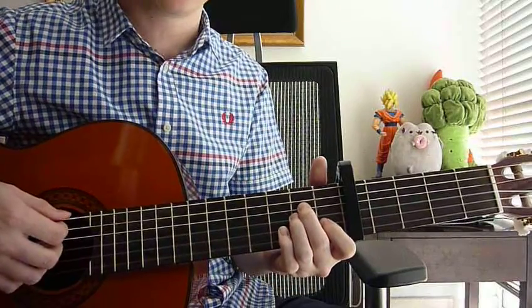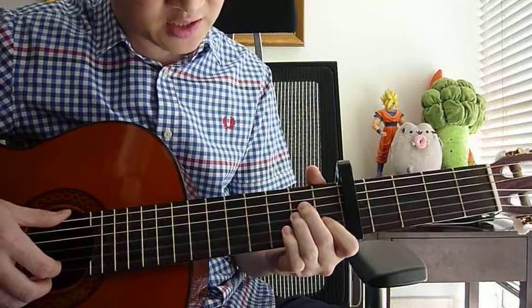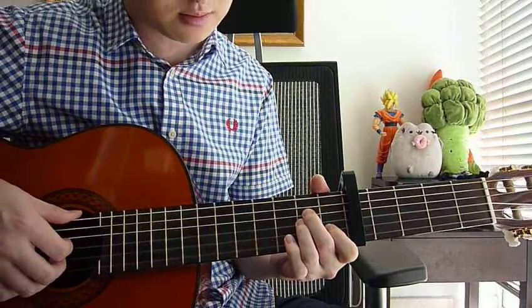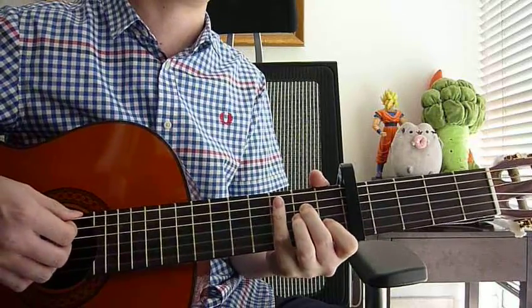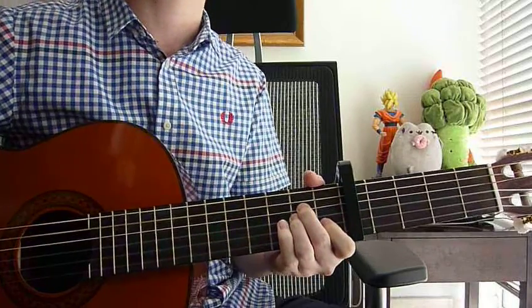And then A minor. Left hand: index finger on 1st fret, 2nd string; ring finger on 2nd fret, 3rd string; and your middle finger on 2nd fret, 4th string. Right hand: strum strings 1, 2, 3, 4, and 5 — just strum it down once.